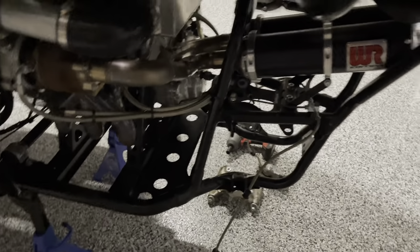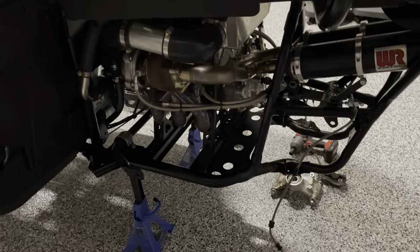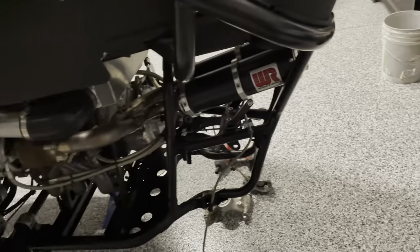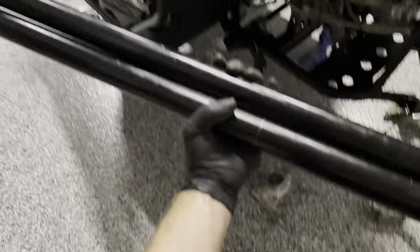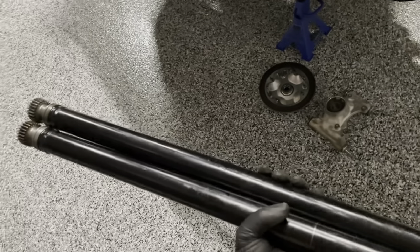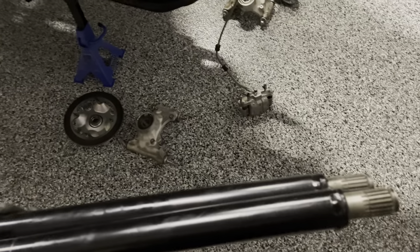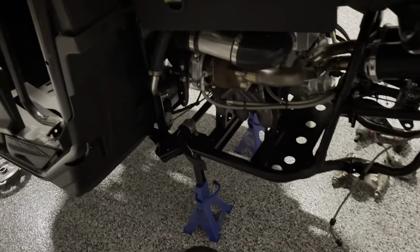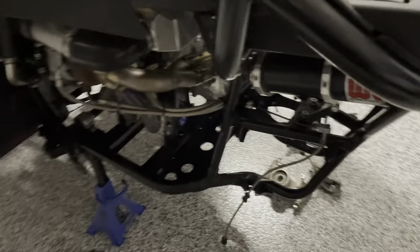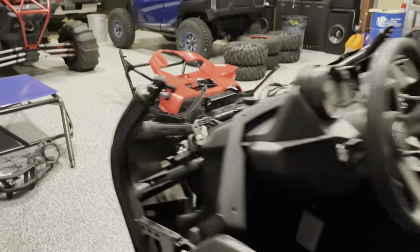I also removed the rear differential and the bracketing necessary to get it out, as well as the rear park and brake caliper. That's all pretty easy and self-explanatory. The reason I did that is I'm going to replace the drive shaft. All years of the YXZ1000 have a relatively weak drive shaft. I actually have two of them here — one is from Brooklyn's car and one is from this car — and I'm going to send them off to a guy named Alan Anderson. His business is called Uncle Al's Automotive, and he's in Oregon.